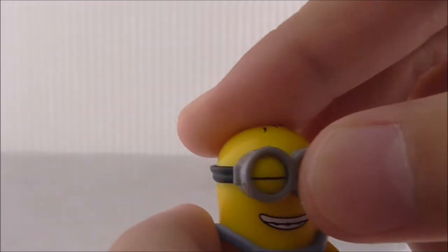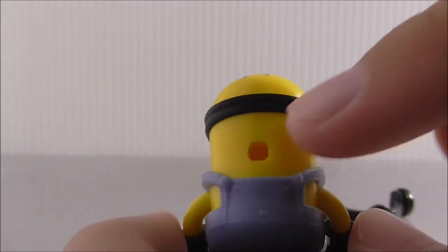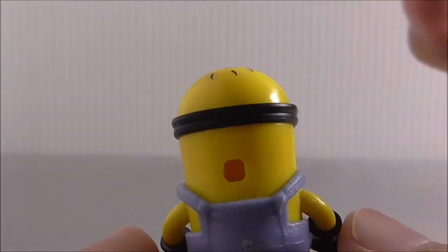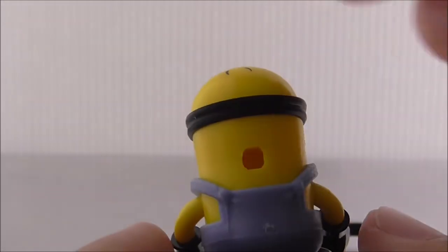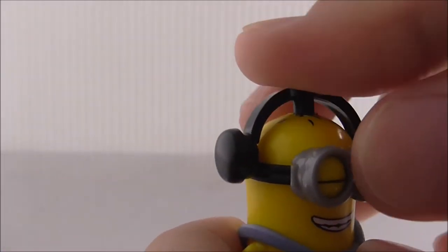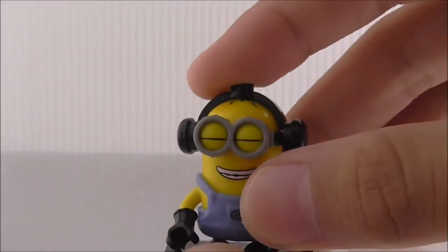On the back he has another hole for sitting on stuff. I'm pretty sure it's for sitting on a seat that is a Mega Constructs piece. So that's it for the minion figure.